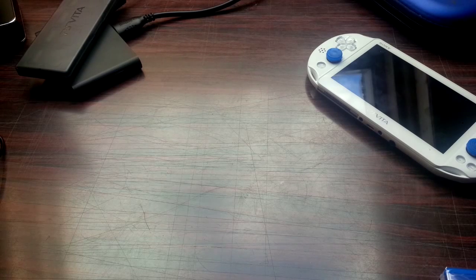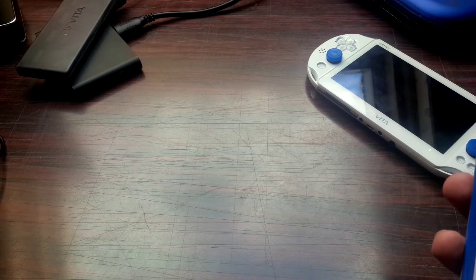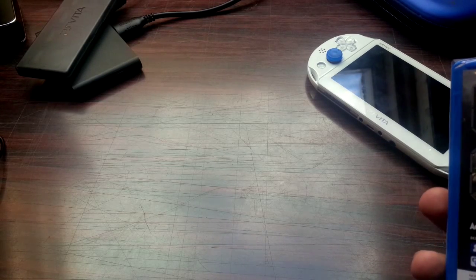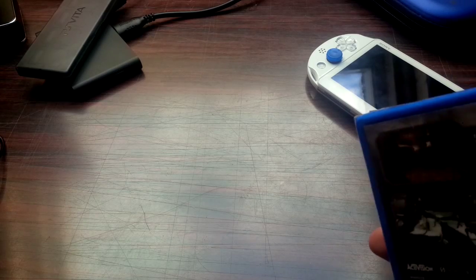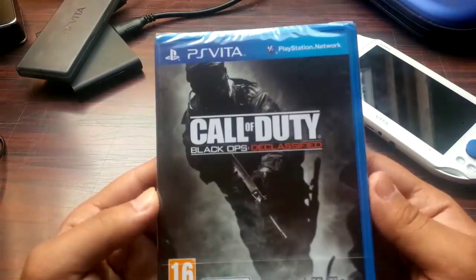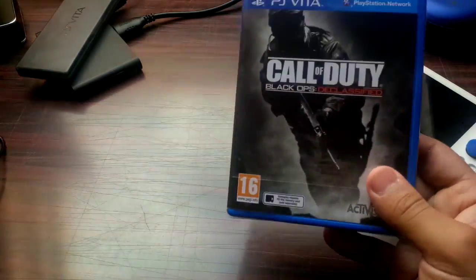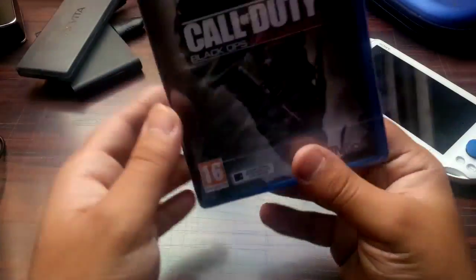Hey everybody, it's Nadja, and welcome back to another video. Today I've got my new game, so I'm going to show you guys the game. I'm just gonna do an unboxing and a hands-on video. The review, the let's play, and loads of gameplay footage will be coming later on. I've been waiting for this game since Monday or Tuesday or something.